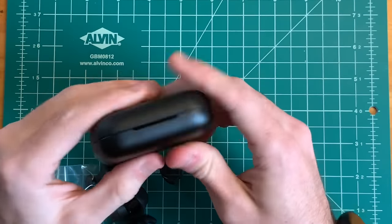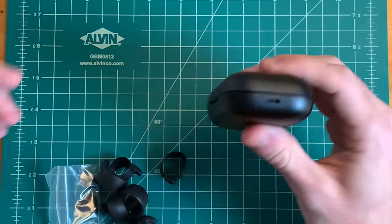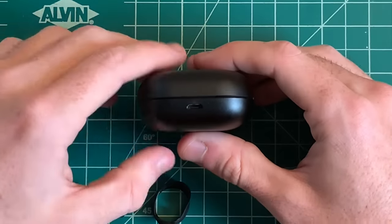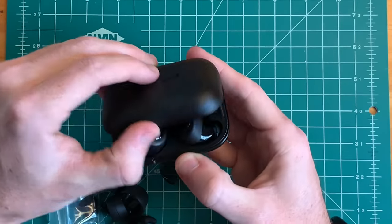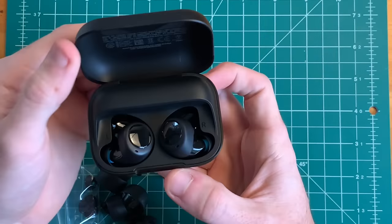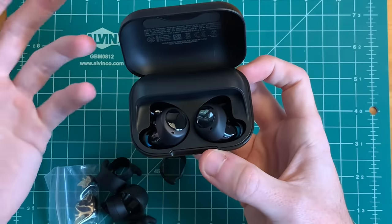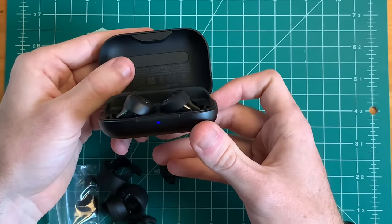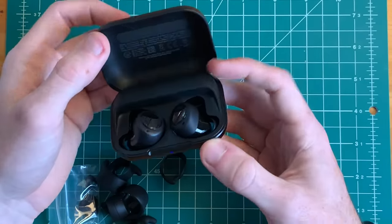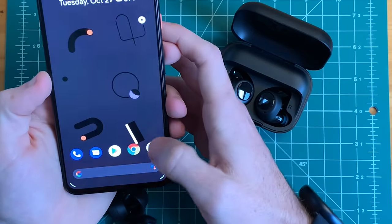It's a matte finish case, plastic, kind of hollow but sturdy at the same time. There's our micro USB slot. Let's go ahead and check out the buds. So there we have it — this is our charging case. You can see there's this extra bump here, which is probably just a whole bunch of extra battery. There's an indicator on the bottom, and it looks like it's going into pairing mode. We'll go ahead and jump right into pairing.